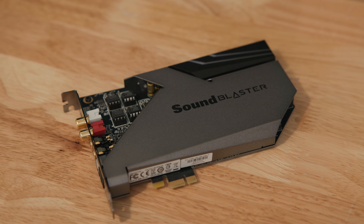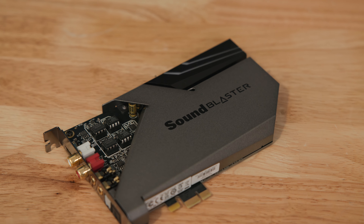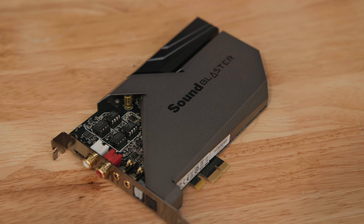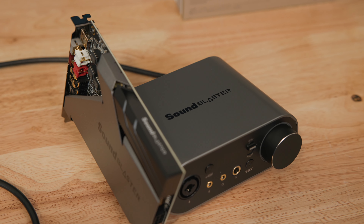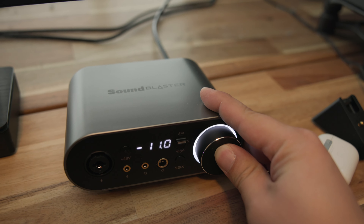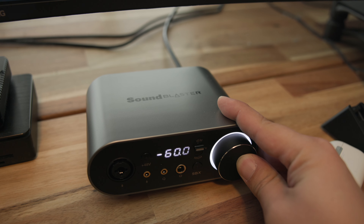On the back of the sound card, you have a bunch of connectors. You have two RCA connectors and then a pair of rear and center for your 5.1 surround sound. You have an optical out and an optical in, which is nice if you have that kind of setup, and then of course the ACM module connector. On the ACM, you have a bunch of inputs and a big knob. The big knob is good for changing the volume, changing the input source, as well as mute — depending on how long you hold it. The display is a very bright white LED that shows the volume in decibels or the inputs: speakers versus headphones.